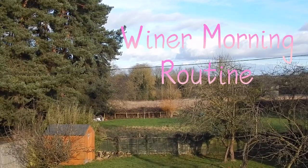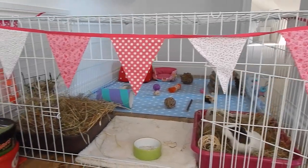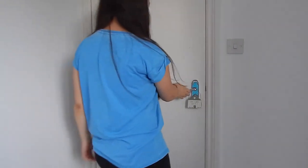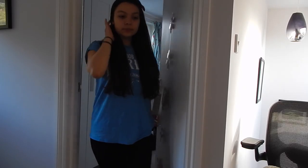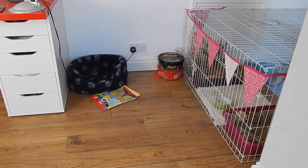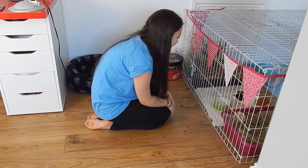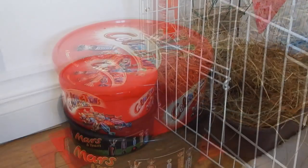Hi everyone, I'm Chloe sharing my winter morning routine with Minstrel the guinea pig. There isn't much to it but I thought I'd show you anyway. I get up straight away and usually go and see her — she lives indoors, right outside my bedroom in my sitting room. As soon as I get up I get greeted by loud shrieks and squeals, which is great. She usually runs straight up when she sees me, which is lovely.